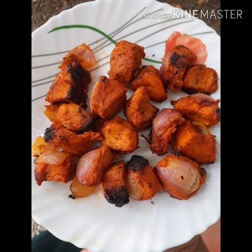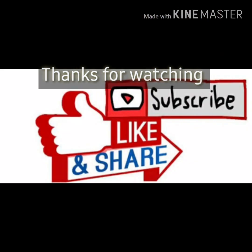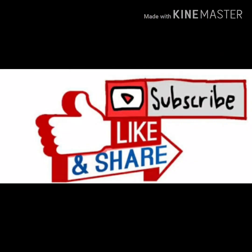We have to cook the chicken. The chicken is ready. We are ready to cook the chicken. If you like, share, subscribe, thank you.